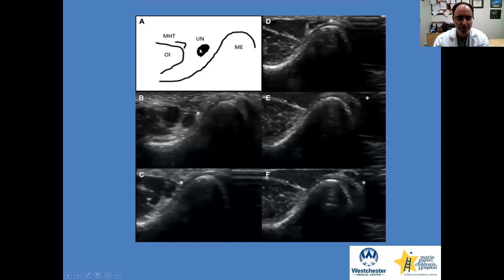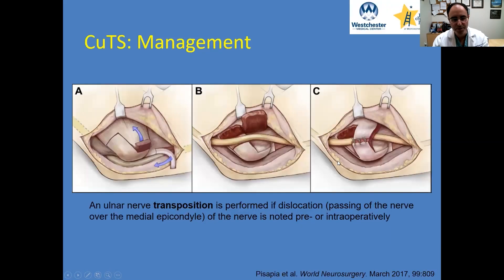Here are some ultrasound pictures. This is the medial epicondyle, the olecranon, and the groove where the ulnar nerve sits. You can see with flexion, here's a nice circular nerve by the asterisk. As you flex, this nerve starts traveling upward — here it's very much compressed — and then it's actually made its way over the hump to the other side of the medial epicondyle. So this is a patient that would undergo a transposition, as shown in this cartoon here.